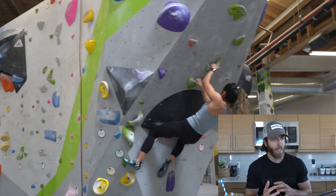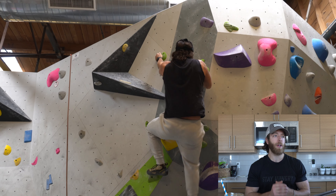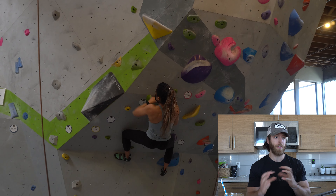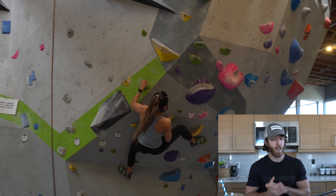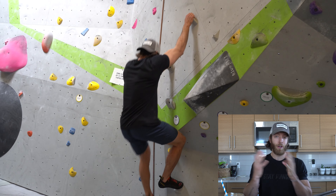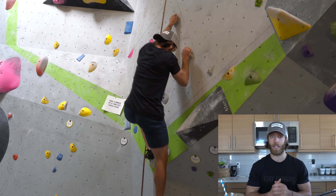So bouldering — a little bit about what we did. We went off of the V scale for our bouldering, which is how we scaled the levels of difficulty for these different progressions. The V stands for Vermin, which is named after John Sherman, who created the V scale. He was a legendary boulderer.